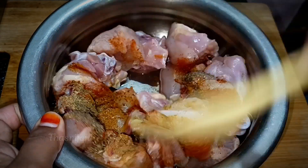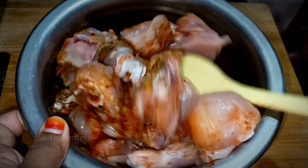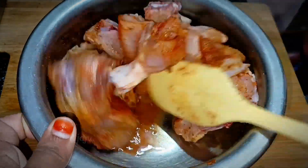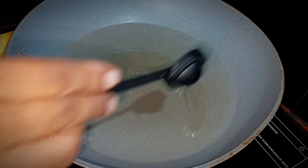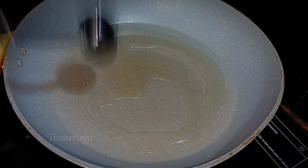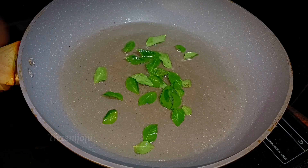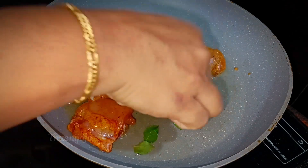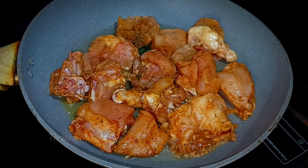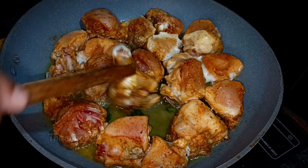We will mix the chicken with 5 tablespoons of aramani kuru and 3 tablespoons of chicken, 4 tablespoons of aramani kuru, and we will add 4 tablespoons of chicken. We are going to deep fry the oil in the oven, and cook the chicken in the oven.